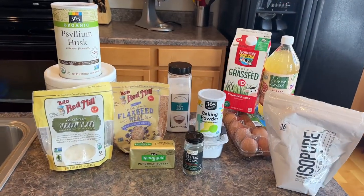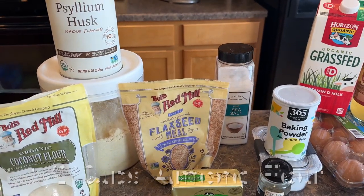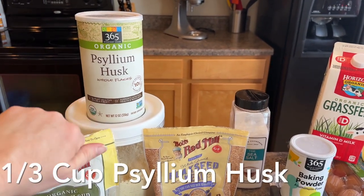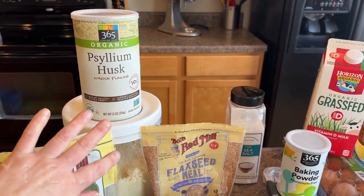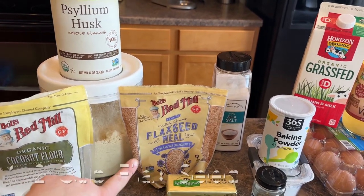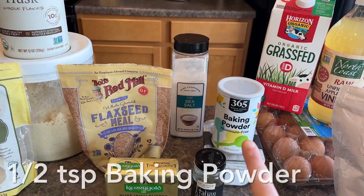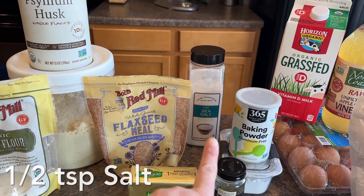Here's all the ingredients we're going to be starting with. For our flours, we are going to do one and a half cups of almond flour, a third of a cup of psyllium husk — we'll be putting it in a ninja chopper to make sure it's completely a powder — then a half a cup of coconut flour, a half a cup of flax seed, one teaspoon of baking soda, a half a teaspoon of baking powder, and a half a teaspoon of salt.